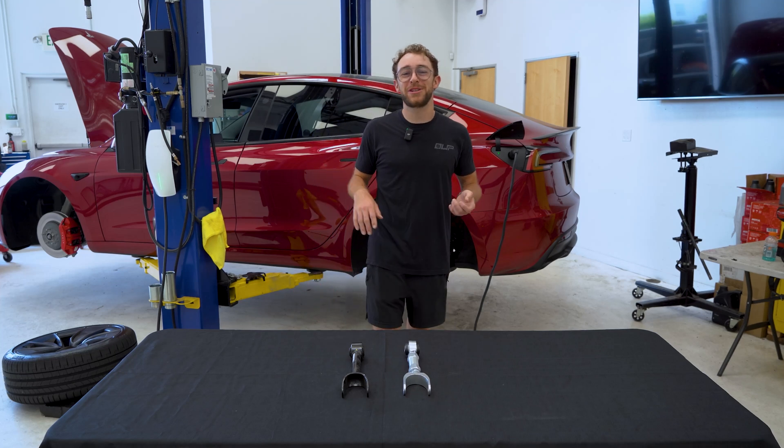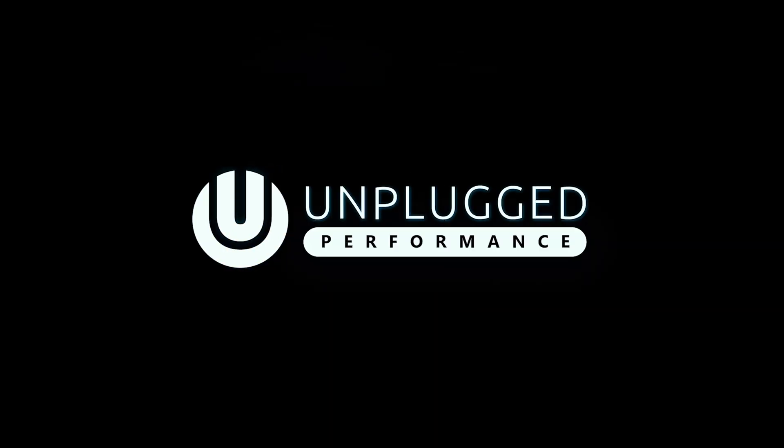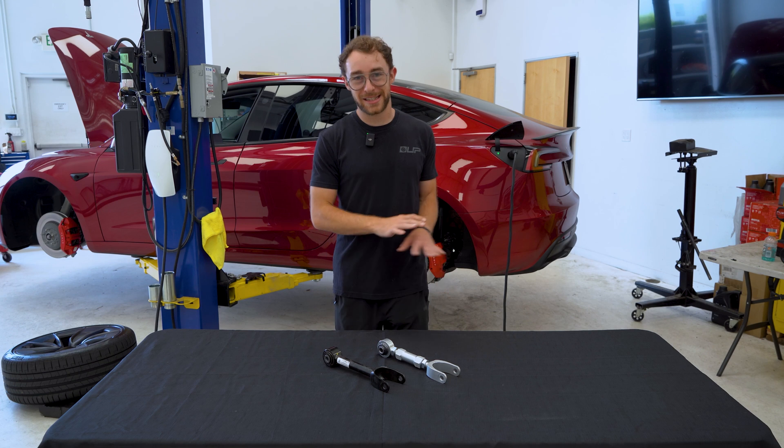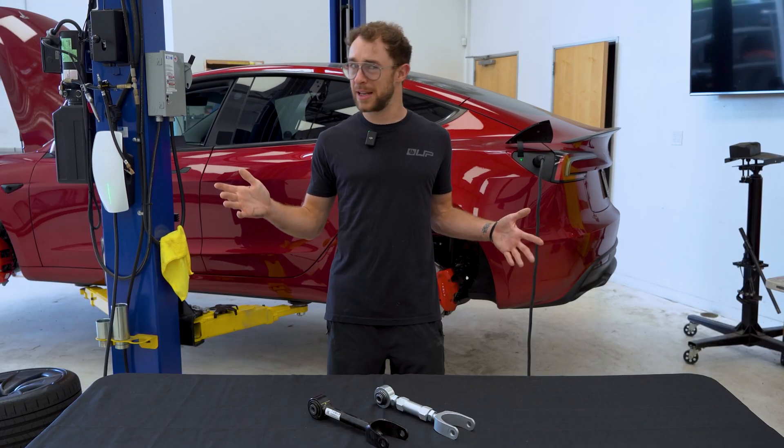Welcome to Unplugged Performance. Today we're going to be showing you how to install our rear camber arms on this Tesla Model 3 Performance. This is the Highland, however this installation process is the same on all of the first generation Model 3s as well as the first generation Model Y, which is really all we've seen thus far.